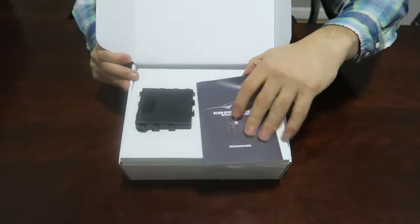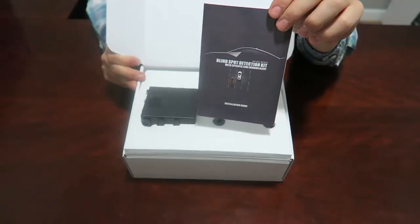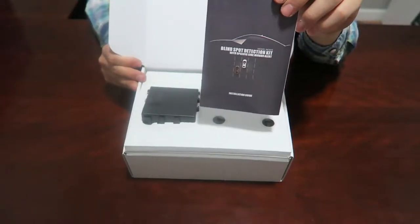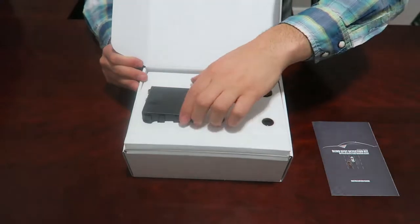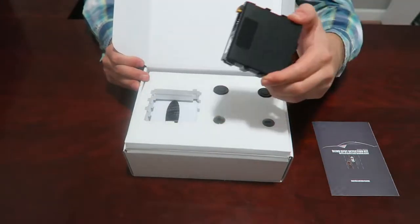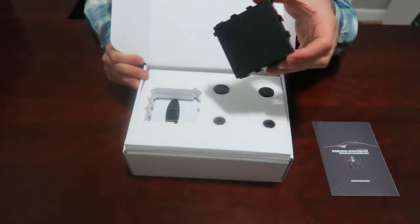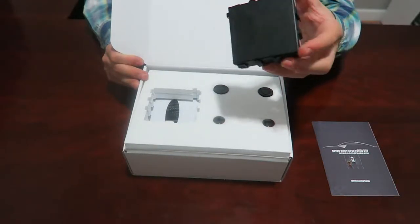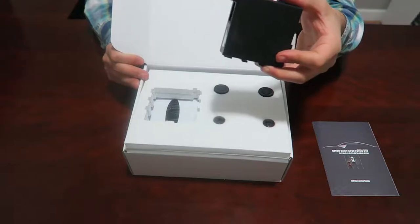On the first level we'll find the manual. The manual will give you instructions as to how to install it and has all the specifications listed in here. You'll also find the control module, where you'll plug the power harness — this distributes power and signal throughout the entire unit.